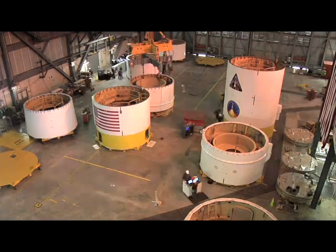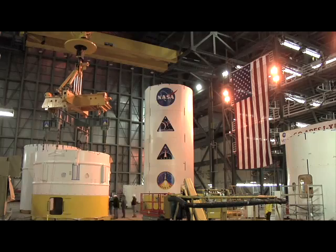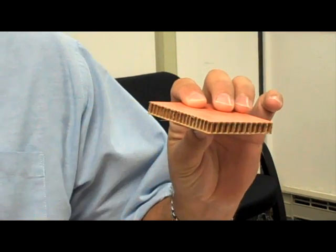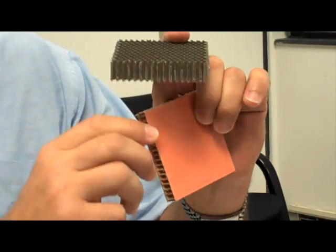The interstage of the Ares V launch vehicle is composed of large cylindrical structures known as sandwich panels. Sandwich panels consist of an outer face sheet and an inner face sheet, and then some type of honeycomb material that is bonded with an adhesive layer.